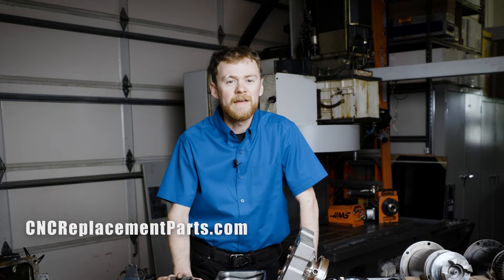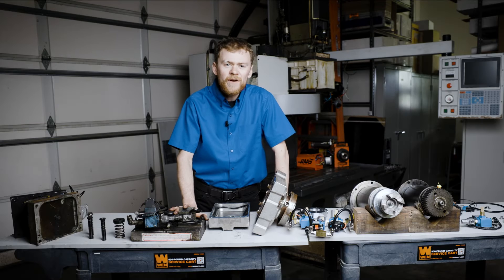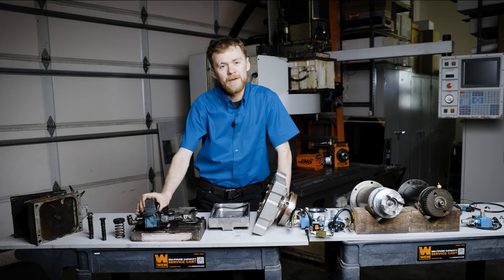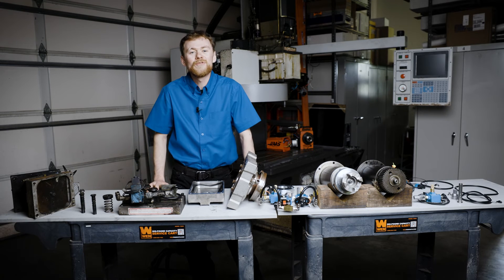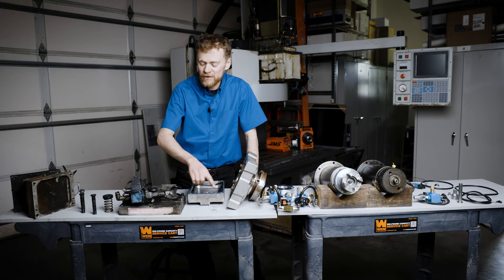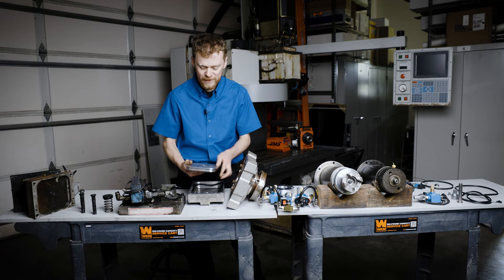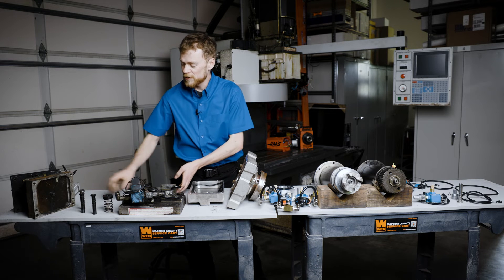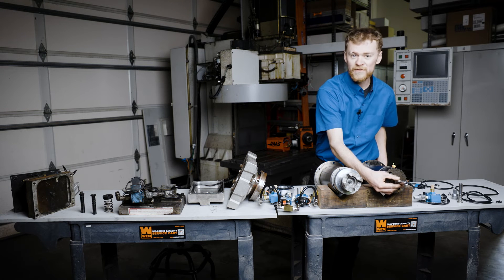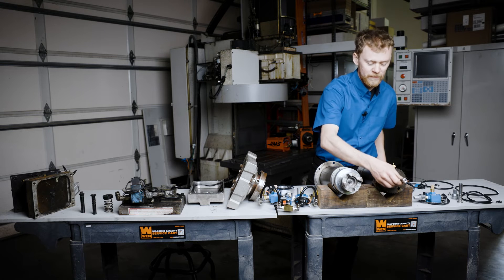Rebuilding the tool release piston with a rebuild kit is a good idea if you suspect your machine is old and has been run hard. The majority of the time, the problem is this quick exhaust valve, the pre-charge valve which is around the back, or this main clamp unclamp valve. The way the tool release piston works is when you press the tool release button, a small amount of air pressure is first applied through the pre-charge solenoid through this one-way valve to depress the tool release piston to contact the top of the spindle. Then the large valve is turned on, which does the unclamping. That way you don't hear a banging or a popping against the drawbar.